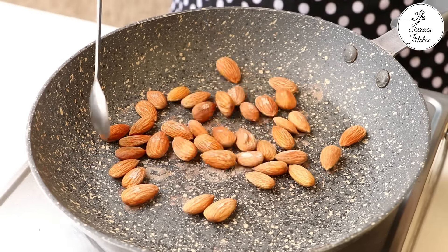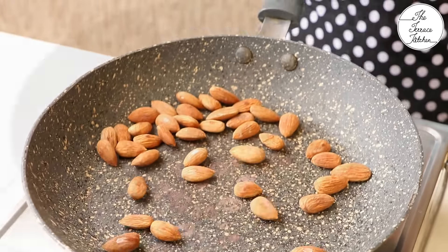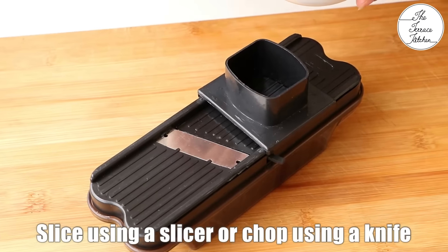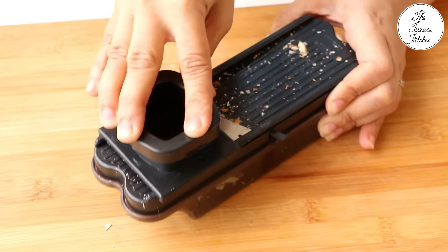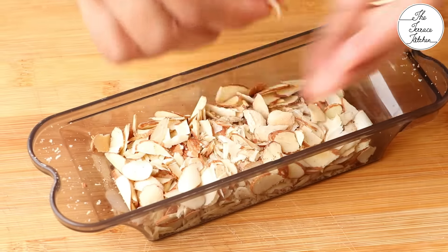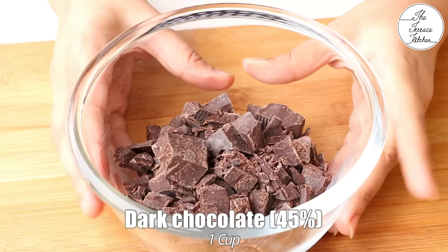The almonds will also make a cracking sound towards the end. Once they are done, let them cool down. Next I am going to slice the almonds. If you do not have a slicer, you can chop your almonds using a knife. They look delicious but I am not going to use them all for this recipe — I would store the rest.